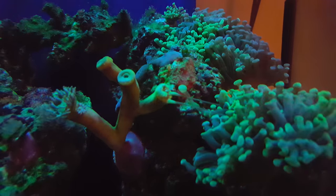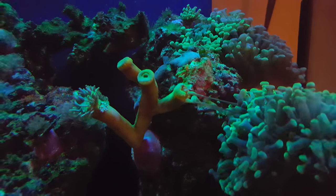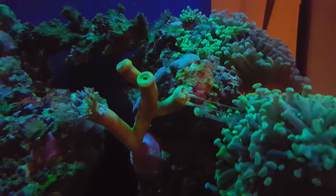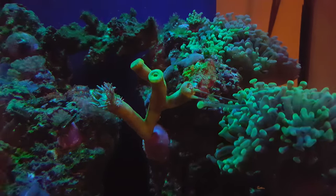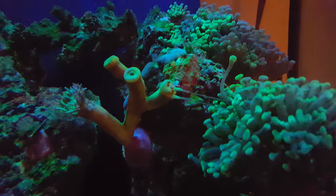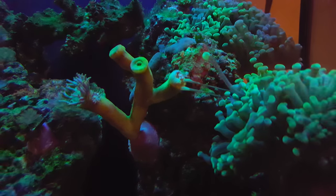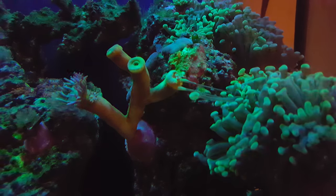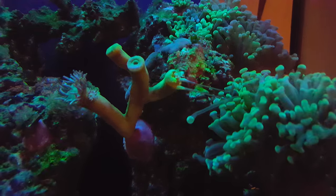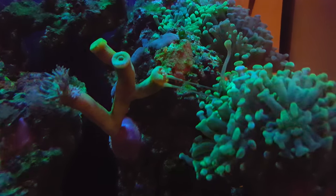You can see two sweeper tentacles absolutely unleashing themselves on my new Duncan frag. I think I made a mistake by placing it that close to the hammer coral. You can see these two long sweeper tentacles absolutely sucking the life out of this Duncan coral, just simply not letting it go.